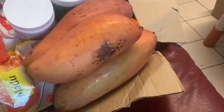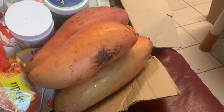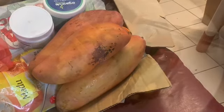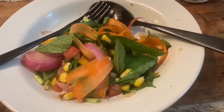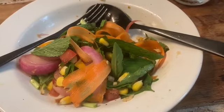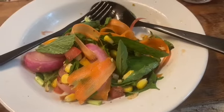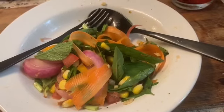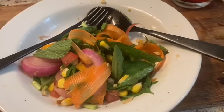I'll probably have that for dessert, or if I'm full, maybe tomorrow for breakfast. I had to stop eating to tell you how delicious it is. Besides the taste and fragrance, there's a lot of juiciness from the vegetables, the red grapes, and the pickled onions — the pickled onions had a little bit of vinegar.